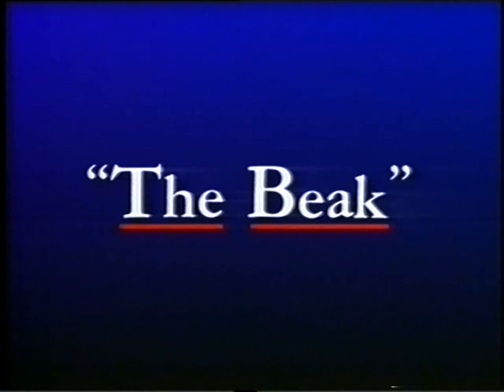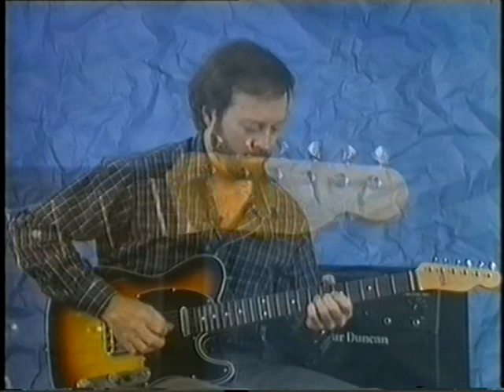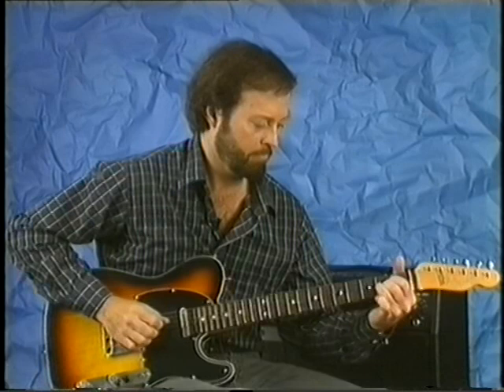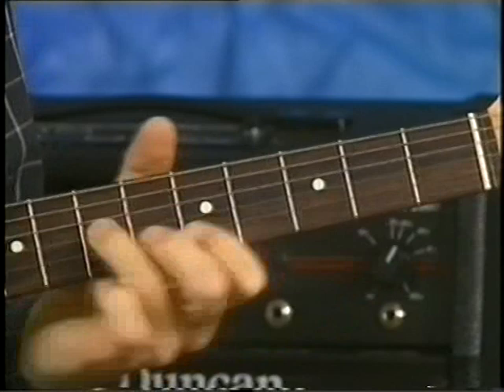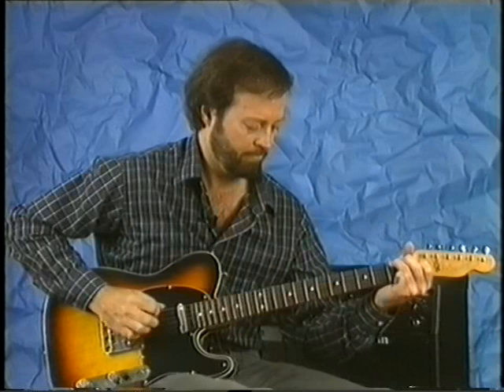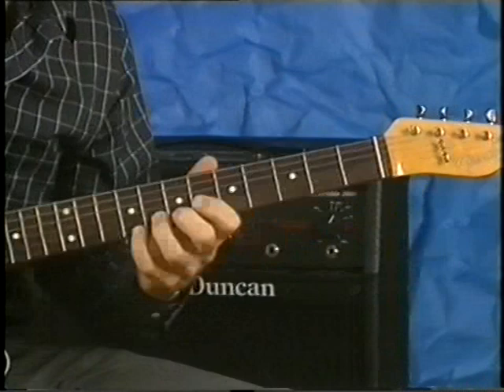I'm going to show you a tune now called The Beak, which you heard at the beginning of the tape. It's an array of the different techniques that I use. Before I break it down for you, I'm just going to play it one more time with the band.